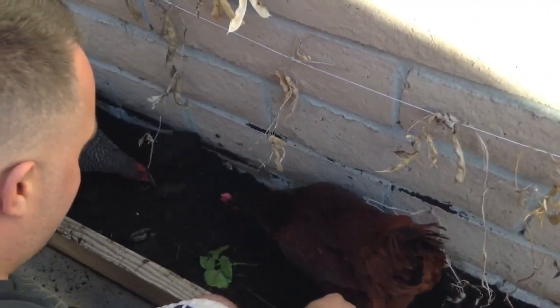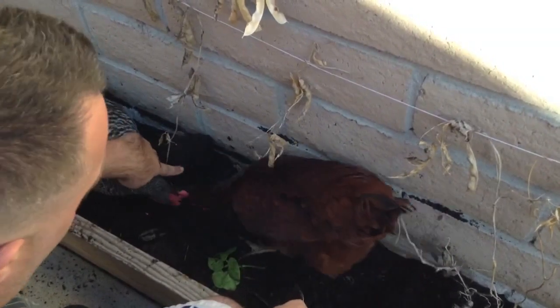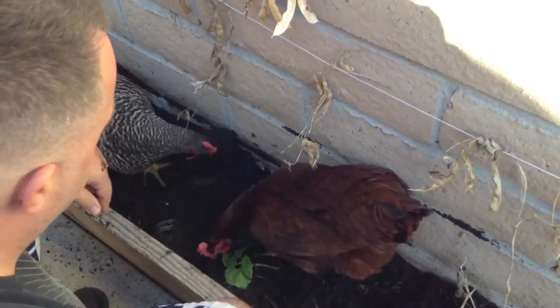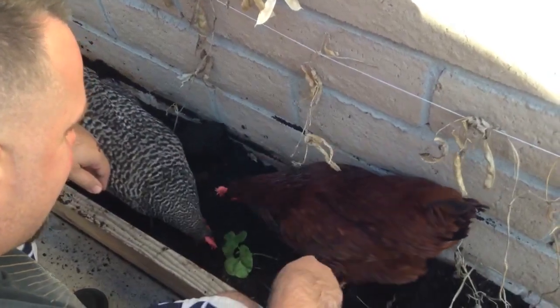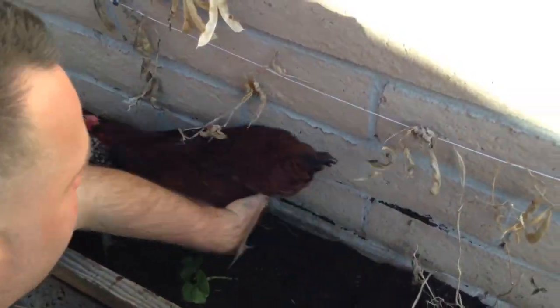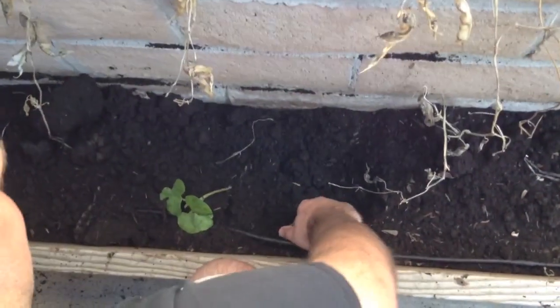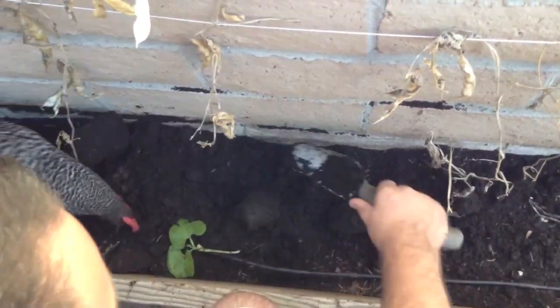Oh, look at that worm. There's a worm there too! Get it! Oh, you pulled some of it out. There's the other end of it. Let me move them to one side — they try to crawl over your hands and everything.